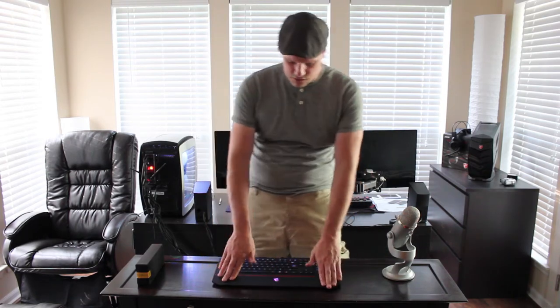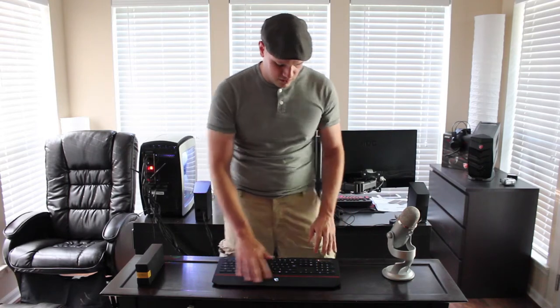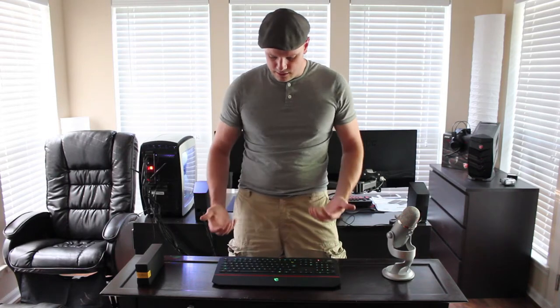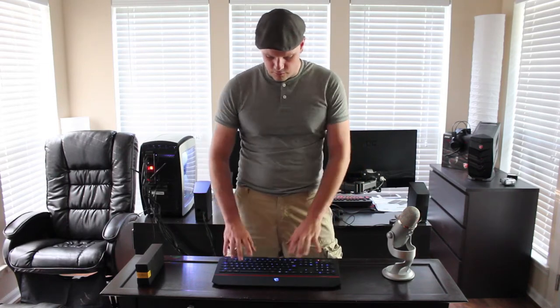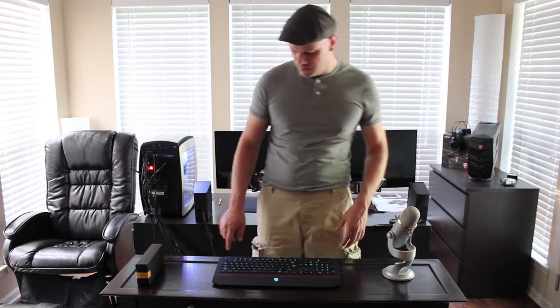It does feel nice. It's got an ABS texture wrist area so you don't really sweat on it, and it's got a good grip where you put your wrist. All the buttons are covered in a nice ABS rubbery material, and it feels cozy and comfortable. I just like a little more protrusion on the keys — I actually prefer mechanical keyboards over membrane any day.